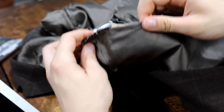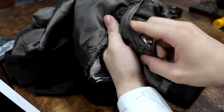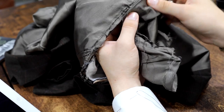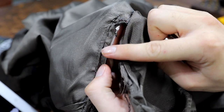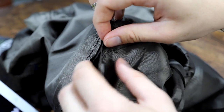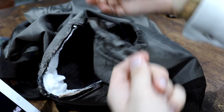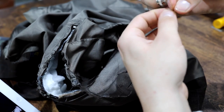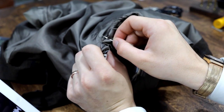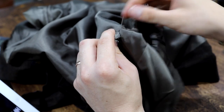Here we are. You can see that running stitch right through there — it goes through both sides, tacks everything together, and holds it nice and tight while we do the next step, which is adding all of this lining back on. Real simple — all you're doing is reconnecting where you see the old stitch line, all those little holes right there. You're just taking where this folds over that crease, lining it up on those holes, and doing a cross stitch all the way across.